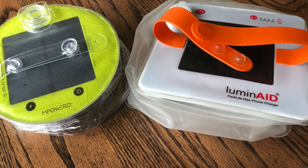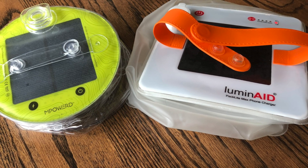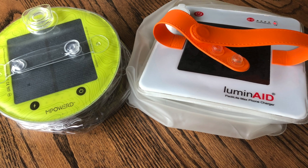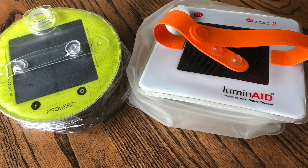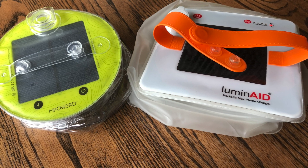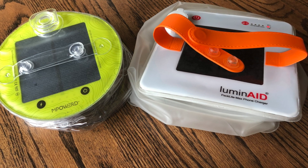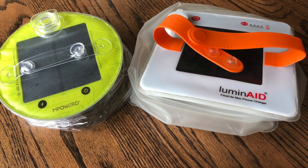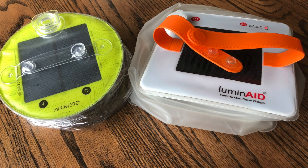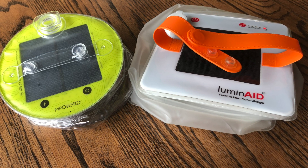Today I want to do a comparison video of a couple of products I picked up: the Lucy Outdoor Pro 2.0 solar inflatable lantern and the Luminate Pack Light Max. Both have the ability to charge your devices with built-in battery cells, and they're both solar, so in an emergency situation you can set them out in the sun and recharge them.